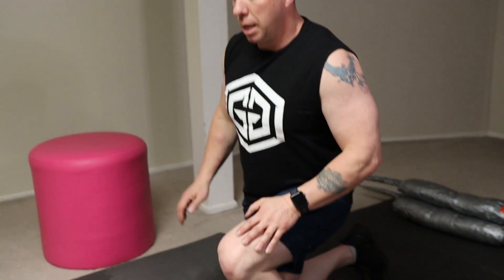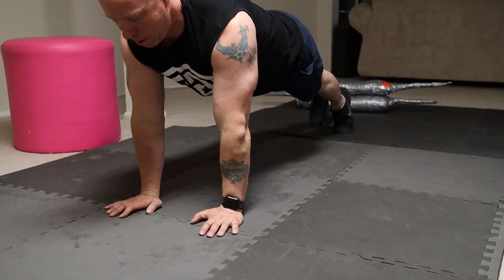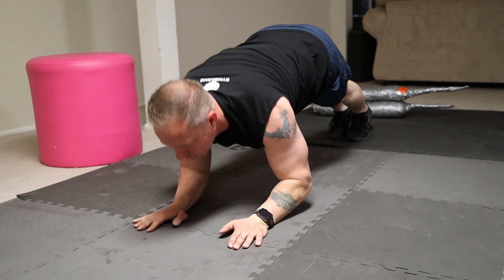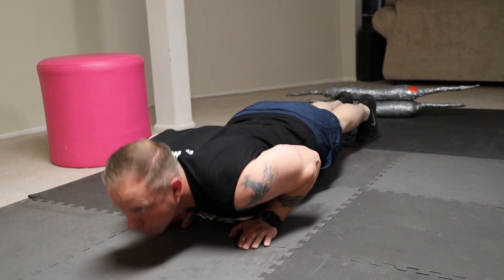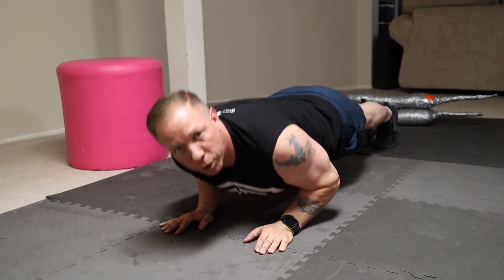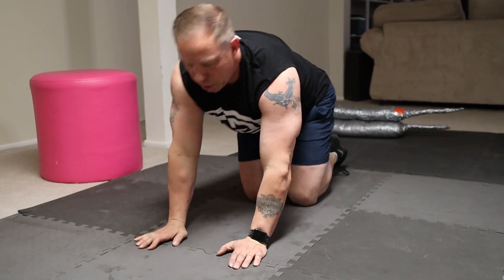The third exercise is a tricep extension into a push-up. You're going to start in a plank, press yourself up into a push-up position, then back down. Press up, push-up, back down. This is going to recruit your triceps into the exercise, and by keeping your arms very close to your body it will also help with the triceps as well as the pectorals.